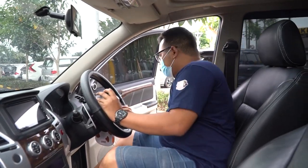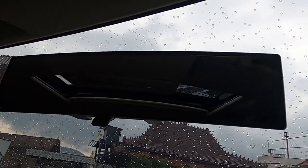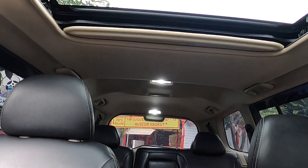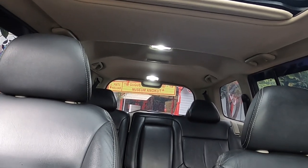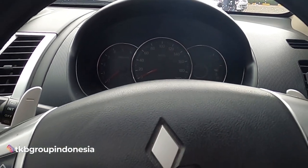The steering wheel is stock. Overall it looks good. The side mirror has been replaced. And the sunroof is great - it makes the light better, useful for Instagram Stories. There aren't too many changes, but since the Pajero already has a good standard, it doesn't need many upgrades.